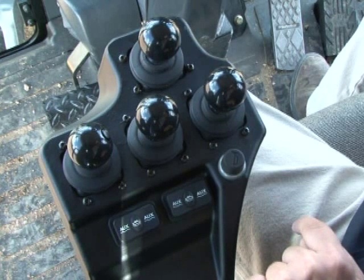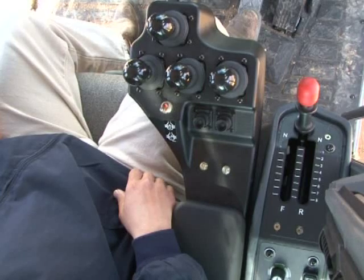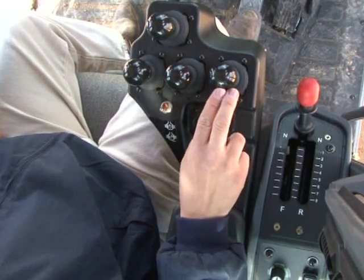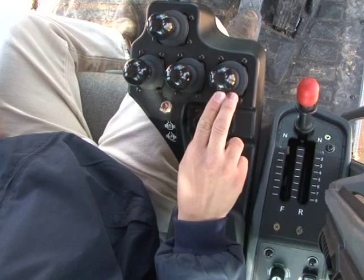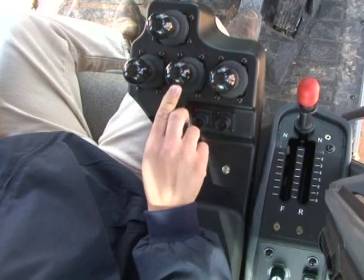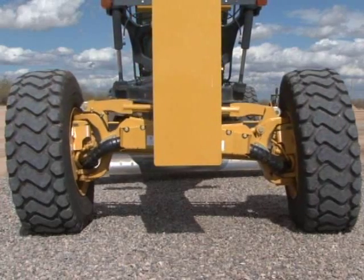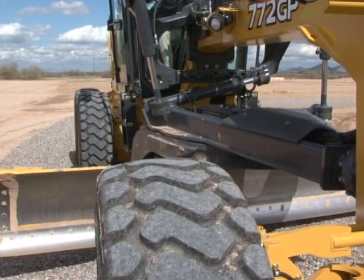Also on the left control pod is the horn button. On the right pod, the right lever controls right blade raise and lower. The center lever controls wheel lean — this is the hydraulic movement that angles the wheels up to 20 degrees left or right. It can be used to offset side draft and to decrease turning radius. The left lever controls the circle side shift, which moves the circle from side to side.